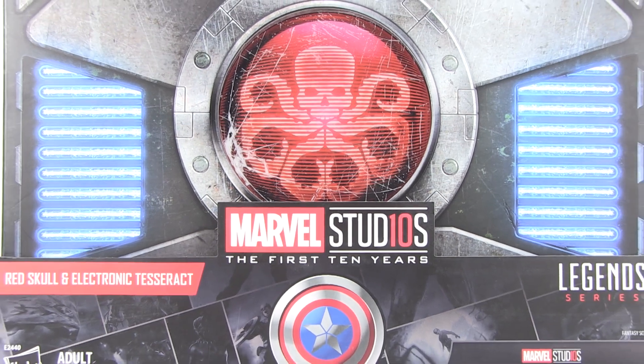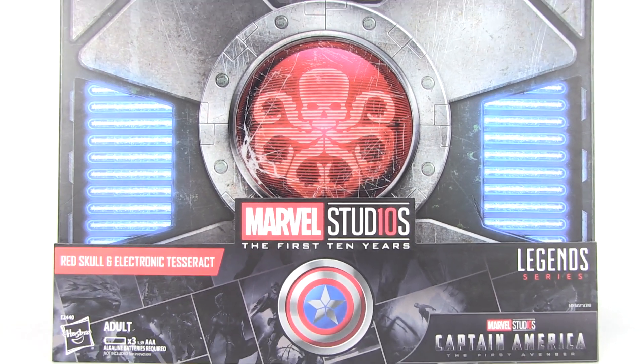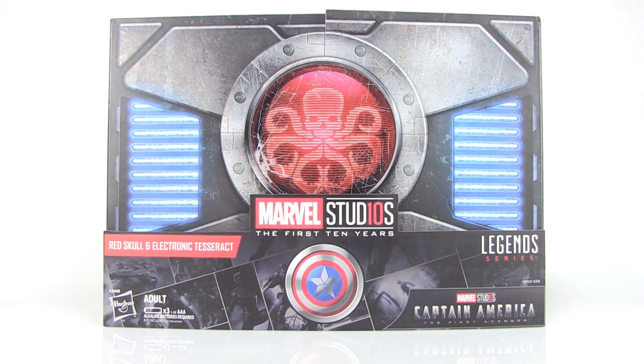Hey guys, I am Pixel Dan and this is a review of the Marvel Legends MCU First 10 Years Red Skull with Electronic Tesseract — the San Diego Comic-Con 2018 exclusive from Hasbro. Special thanks to Hasbro for sending this a little early so we can get a good look at it outside of the packaging.